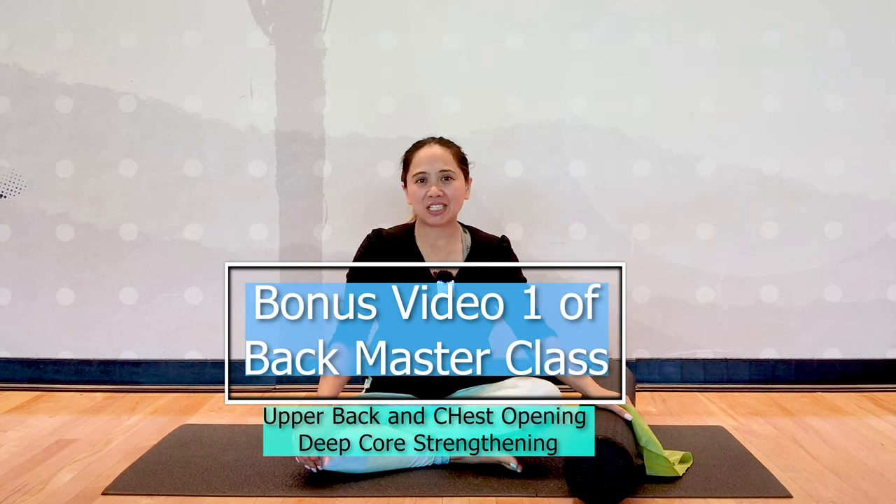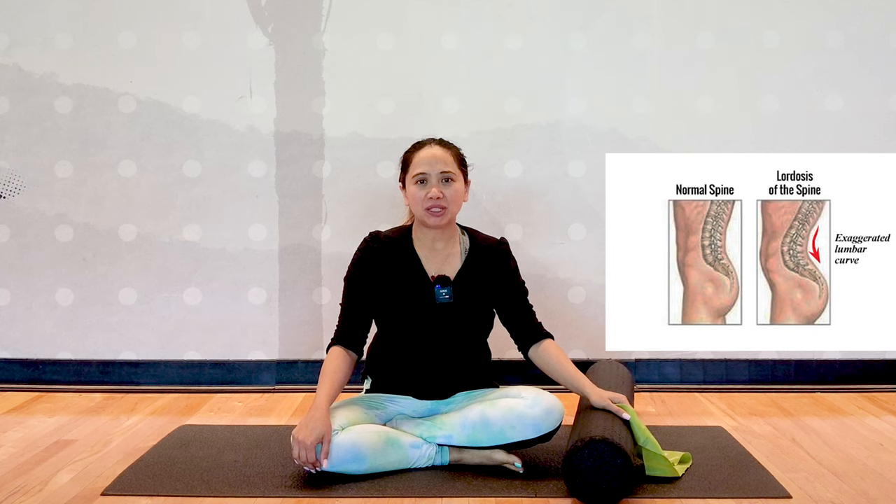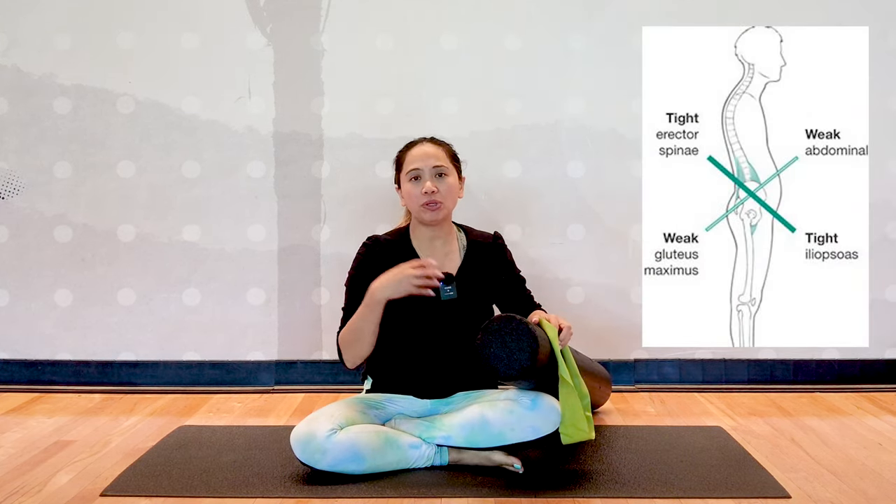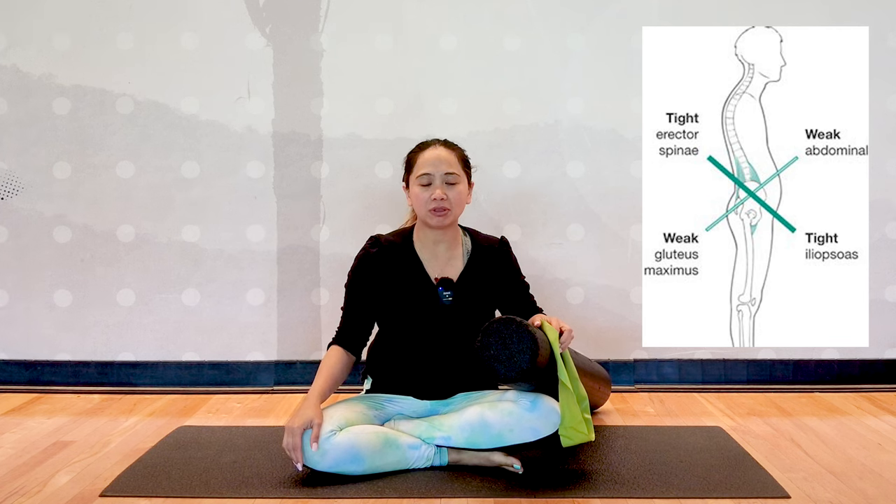Welcome to bonus one of my back masterclass. In this video, I'll be demonstrating how to strengthen your deep core and how to utilize the foam roller to open up your chest and engage your upper back muscles.